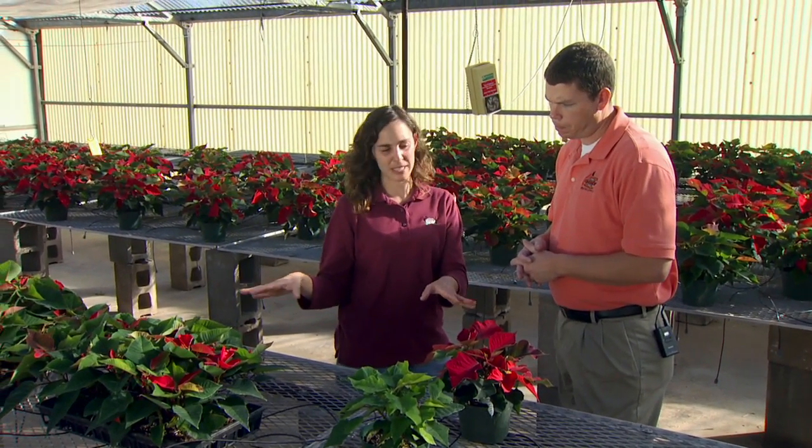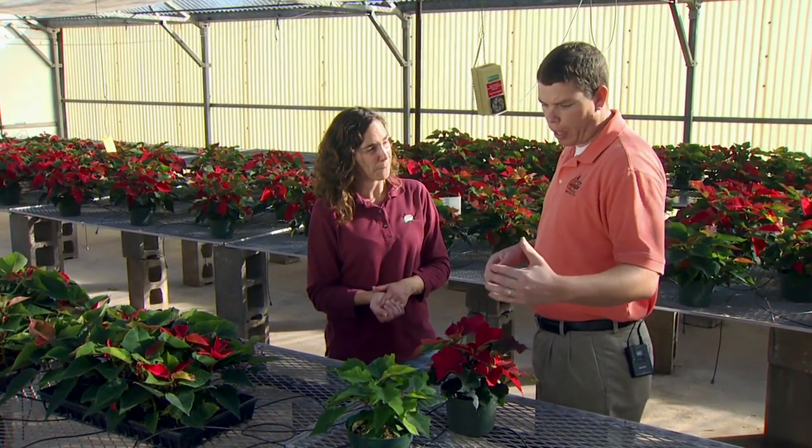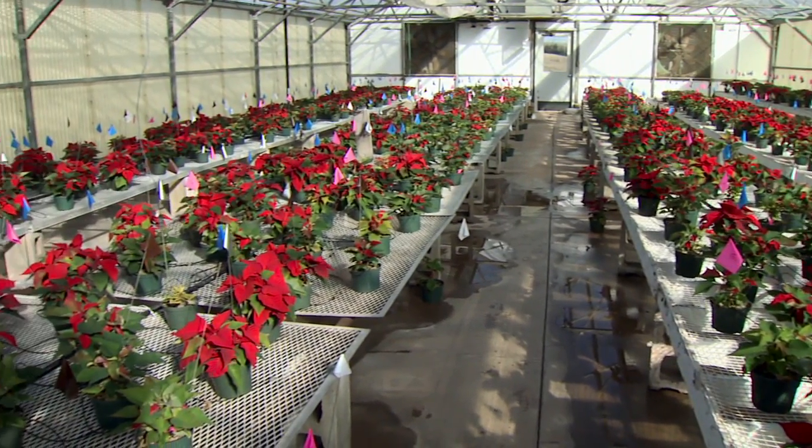Now, once you get to this stage, I imagine the nutrition is also very important for the plant. Right. So yeah, as we're growing it, nutrition is very important, and we've got a nutrition study in the other greenhouse if you want to see that. Okay, let's take a look.